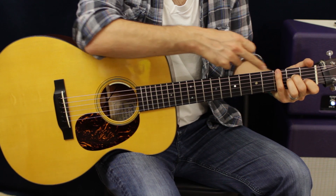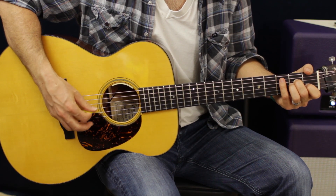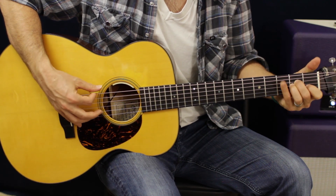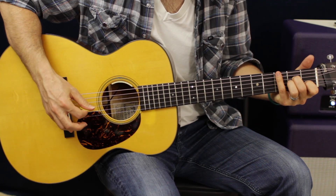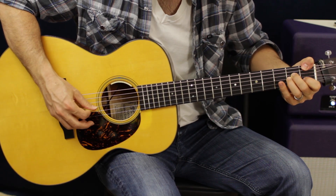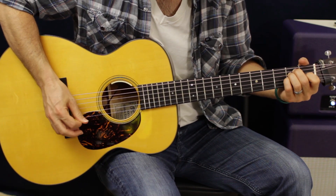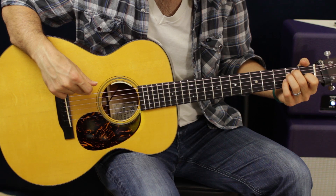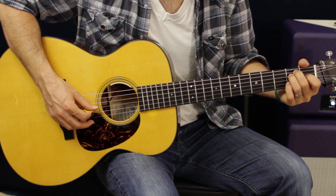Then we're going to do the same pattern whereby the only thing that's changing - you do the exact same thing - but this part of the pattern, the top part, is going to change to E, and the rest is the same. Same with the F. Then we go up with the pinky and grab that G note, then F, then E. So what I did there is I went E, D, G, D.